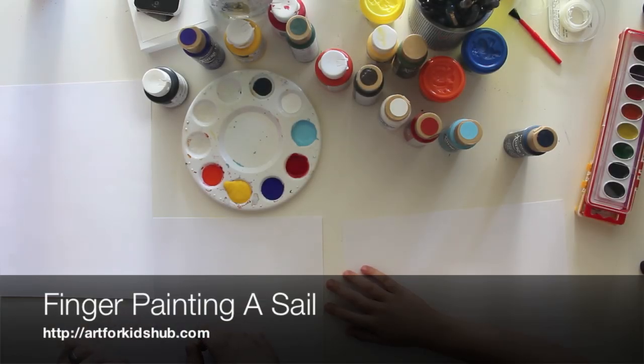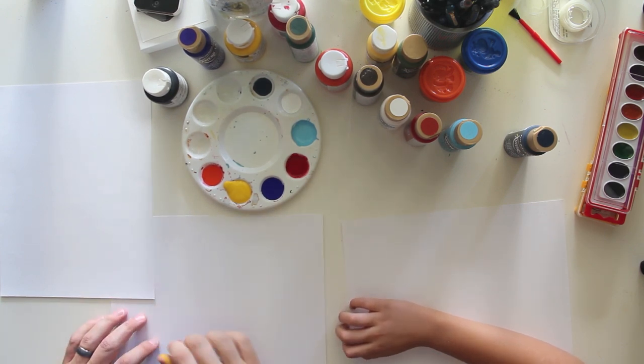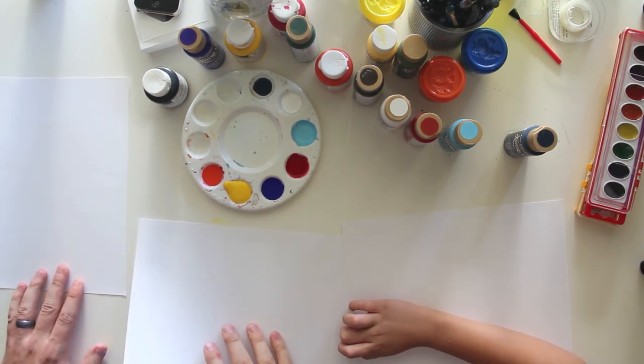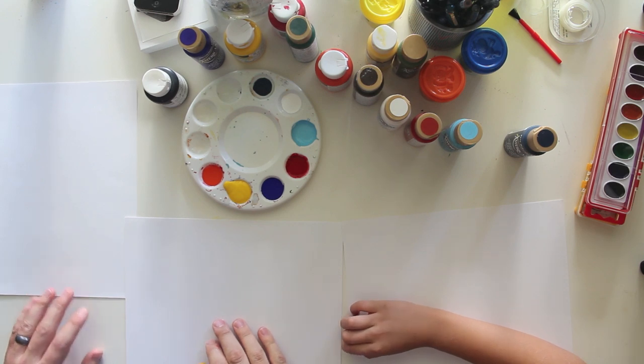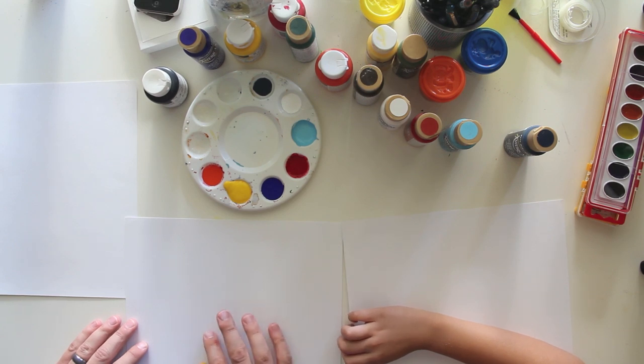Hey, this is Rob at art4kidshub.com and I have my kids with me — Chuckers and Hats. And what are we going to do today? We're going to show you how to paint a snail. With paint brushes? Nope — with our fingers.